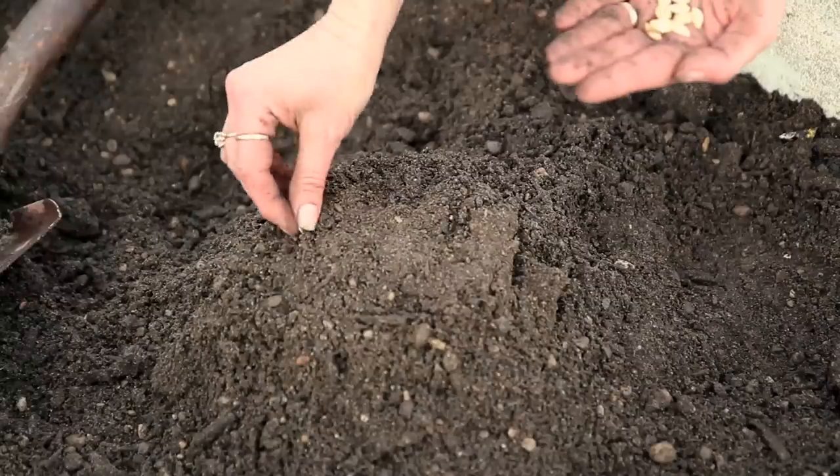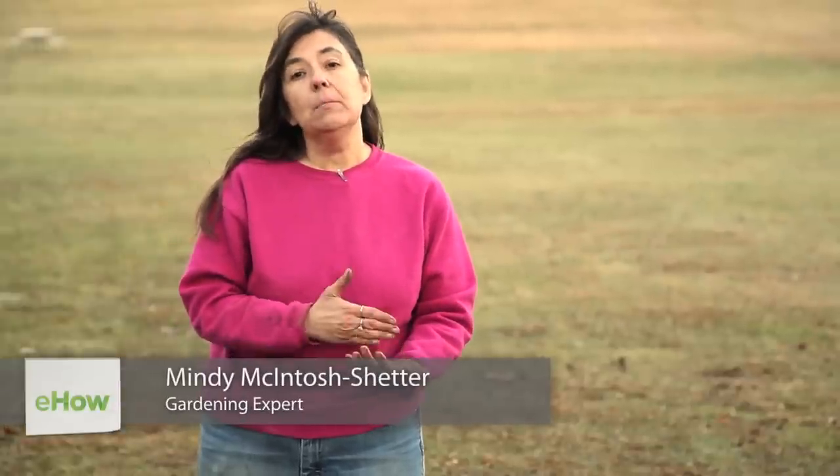Hello, this is Mindy and today I'm going to talk to you about a spaghetti squash planning guide. You need to plant your spaghetti squash as soon as your frost-free date has passed, or you can start your squash plants inside.